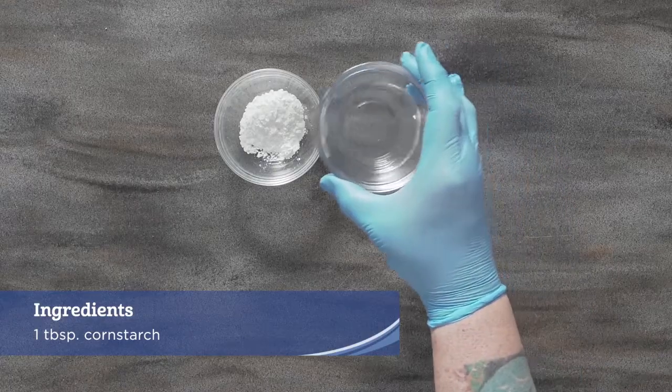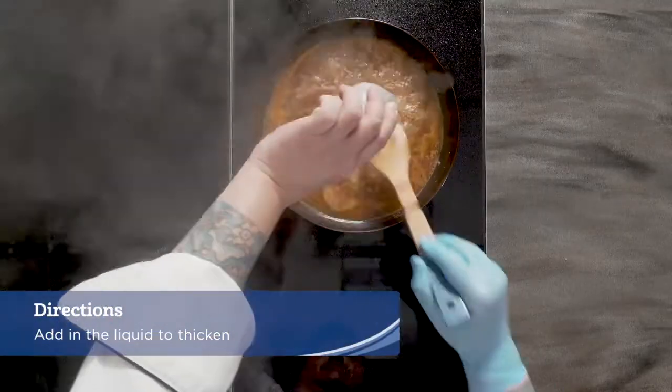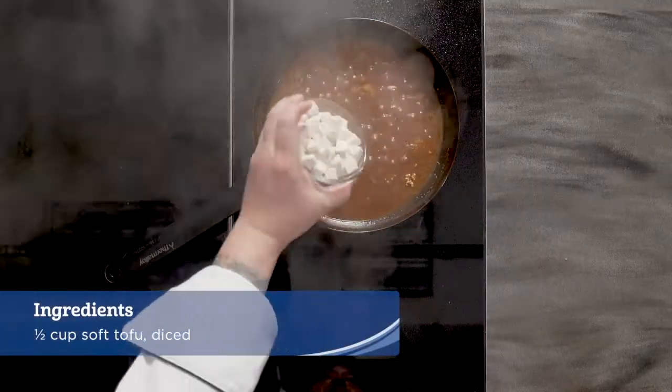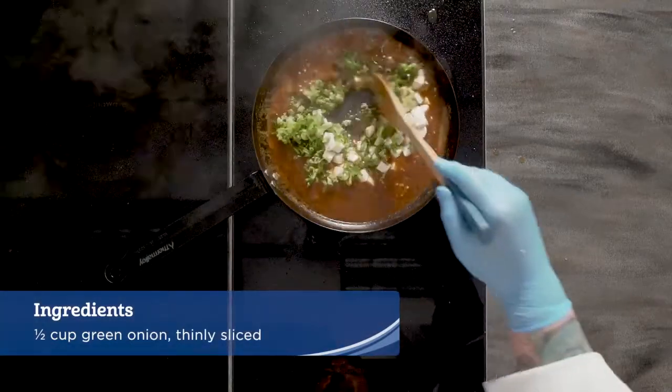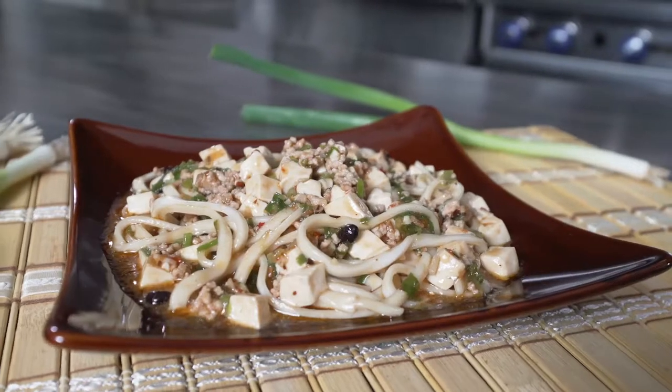Combine the cornstarch and cold water to make a slurry, then add it into the liquid to thicken. Add in the tofu and green onion, then place the mixture on top of the udon noodles. Serve immediately.